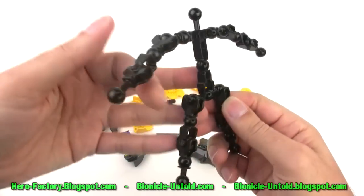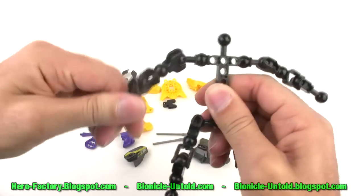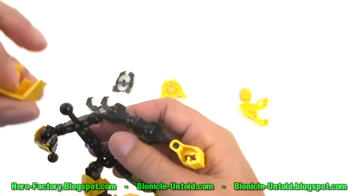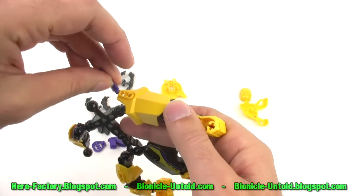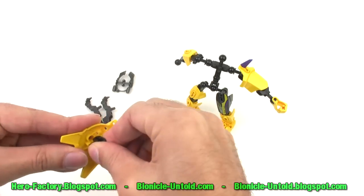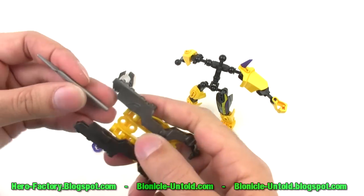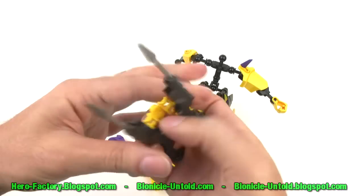There's your basic stick figure skeleton that's used for all of the heroes. All of your joints and all of your main stability and connectivity for the whole body plugs into this. There's how the weapon goes together — these spikes plug in through the ends, just like that. That's the weapon.